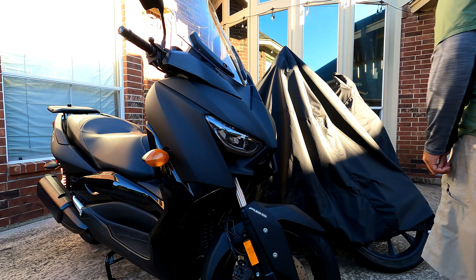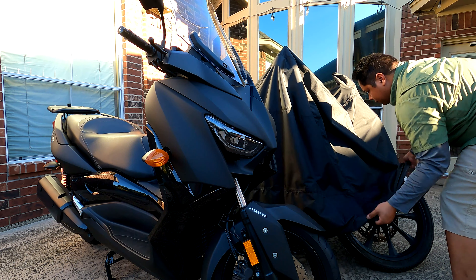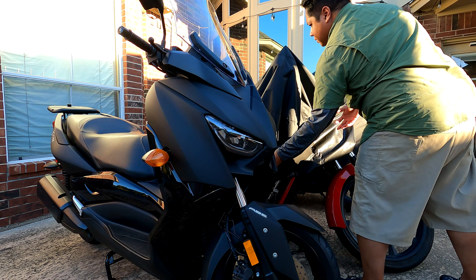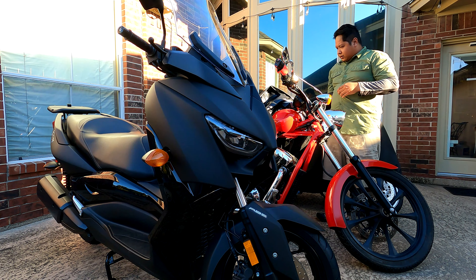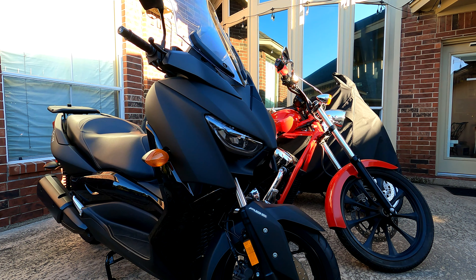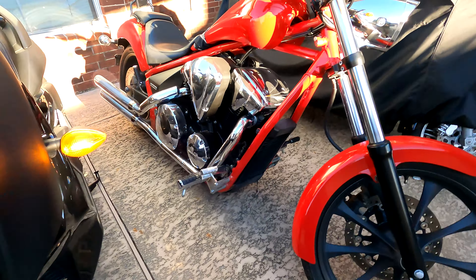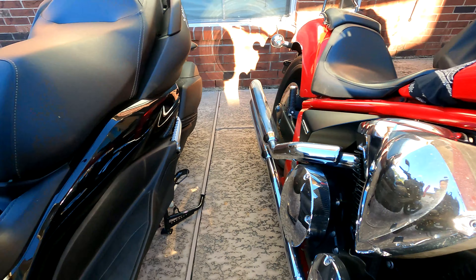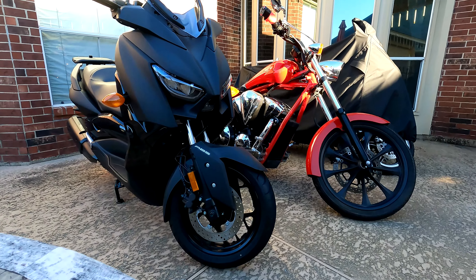Alright, that's the X-Max. Not dusty as well, surprisingly. This one's a little dustier than the X-Max — I guess the X-Max just hides the dust better. I don't know if you can see that, but yeah you can.